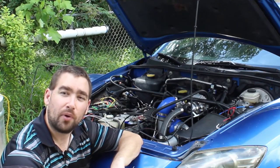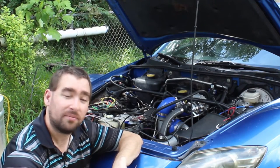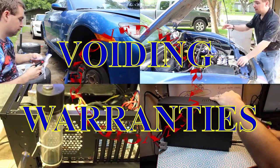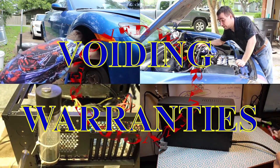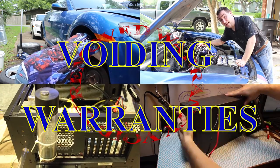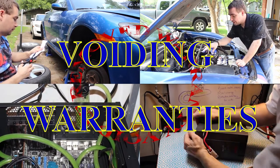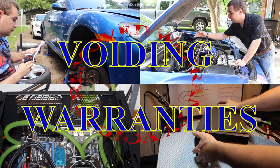Today on Voiding Warranties, I'm going to prototype fuel pump pressure control. Let's see if I can even get it to work in the first place. Voiding Warranties cannot be held responsible for the alterations you make to your own vehicle. I can barely be responsible for the alterations I make to my vehicle.